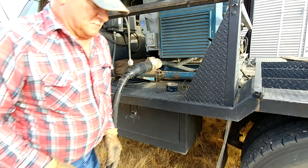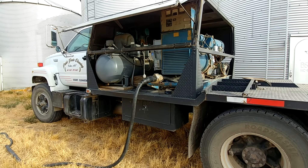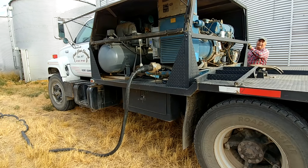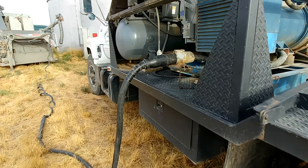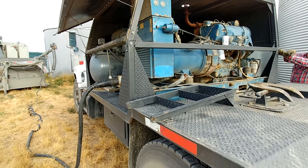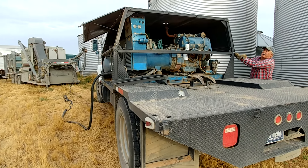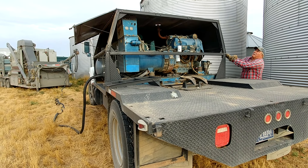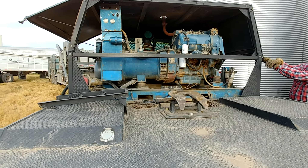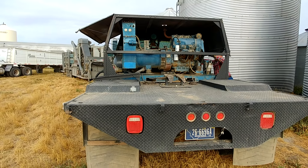Do you have any problems with those connectors at all? Not with the big ones, no. I bet that's a $500 end right there. I priced them one time — the OSHA-approved male part was $1,200. No way. Oh, that's terrible.